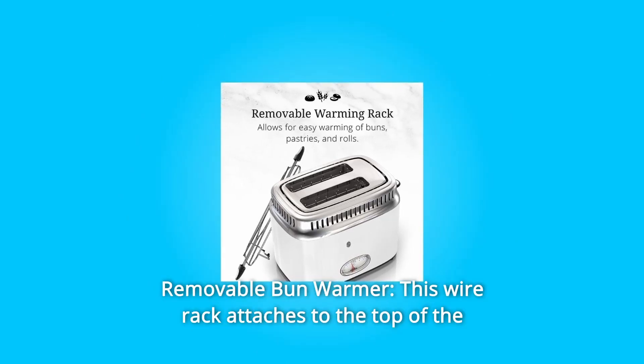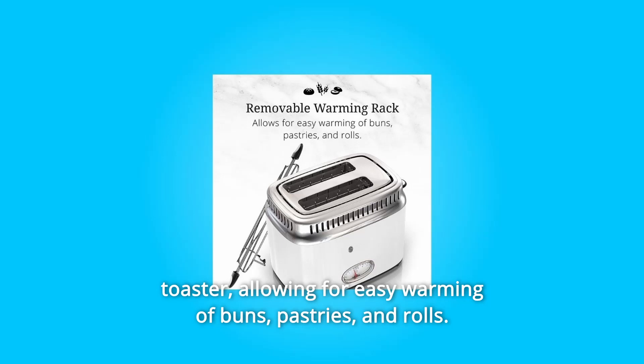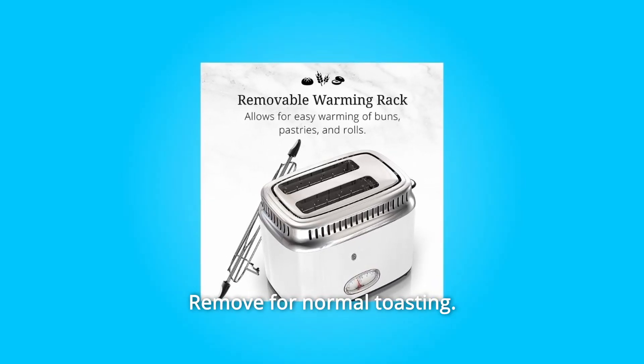Number 2: Removable Bun Warmer. This wire rack attaches to the top of the toaster, allowing for easy warming of buns, pastries, and rolls. Remove for normal toasting.